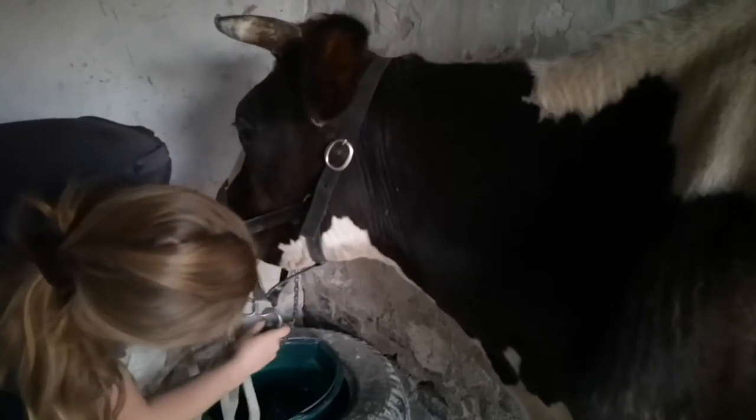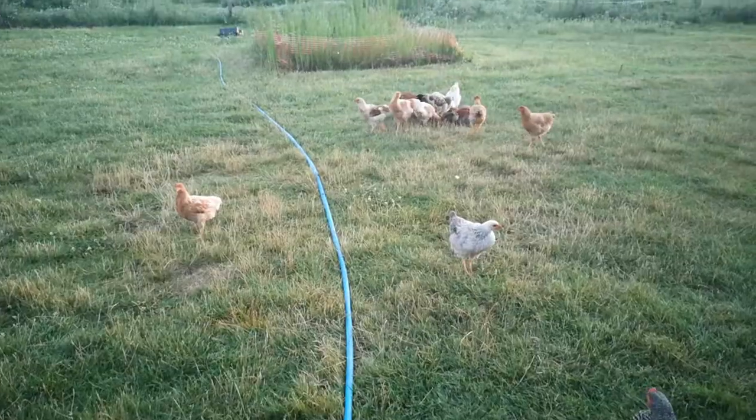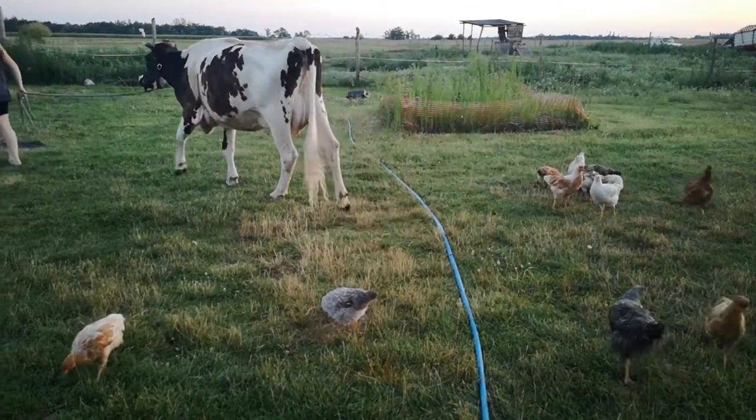Back to the field she goes. Back, back, back — good girl. Come on, back up, good girl. Back to the fields. Come on, cow. She's always much slower going back to the field.